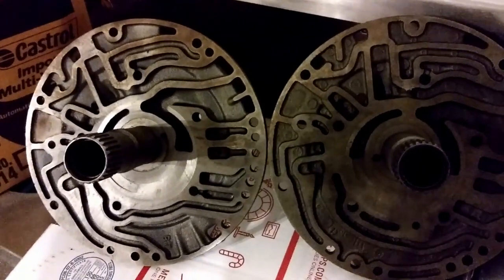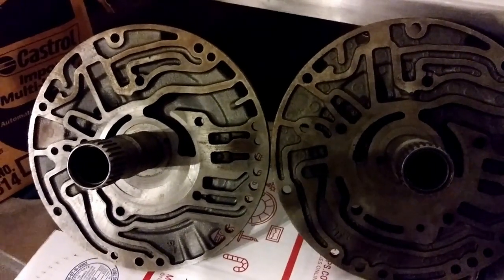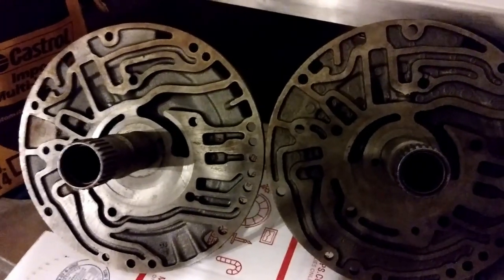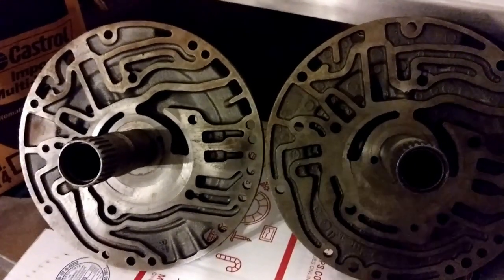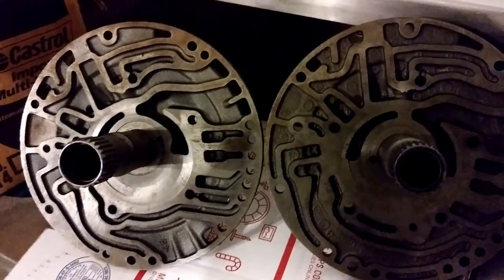All pre-1980 non-lockup pumps are going to have thicknesses that measure between 0.721 up to around 0.730, but never above 0.8. The 0.841 up to 0.845 are all lockup and they're all 1980 and later.